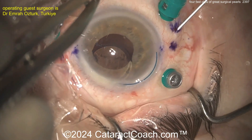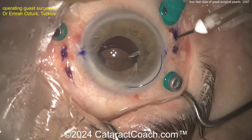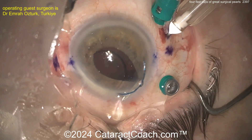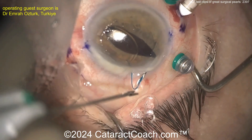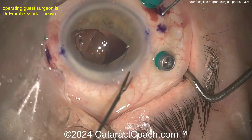Check this out — passing the needle here, now externalizing the needle. You're going to externalize this needle out your main incision, and that's going to make it a lot easier to place this. And look — the optic stays just right there in the anterior chamber. Nothing goes back to the mid-vitreous. Now make sure you use an IOL with flexible enough haptics so you can accomplish this.